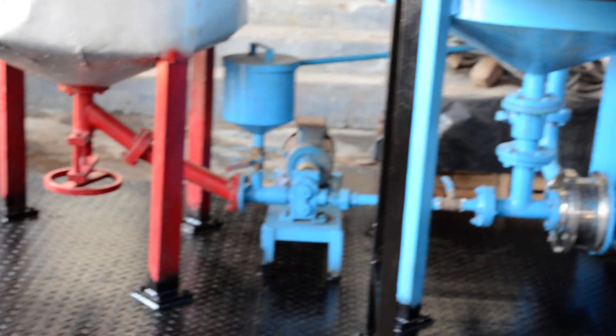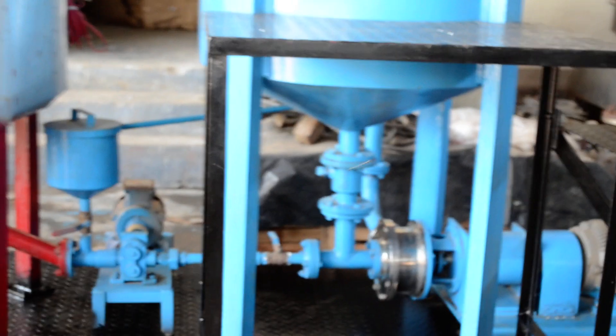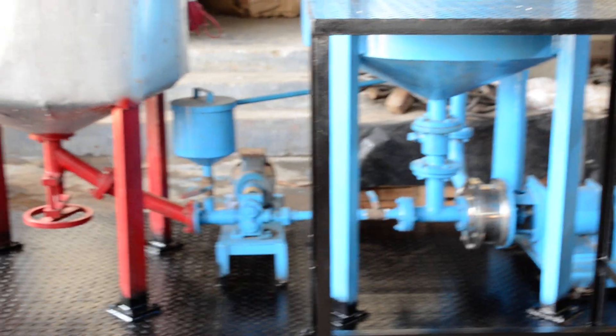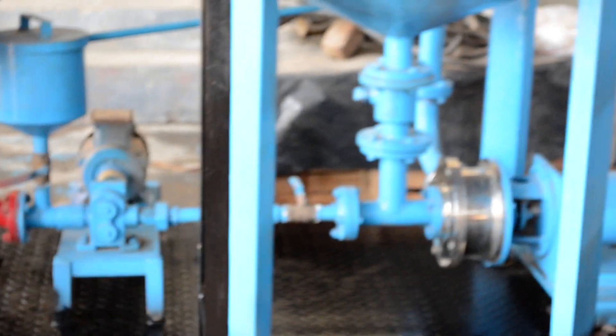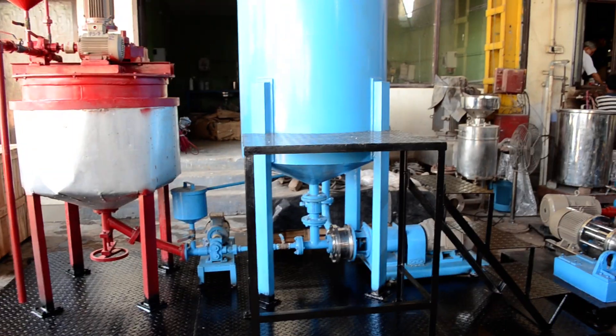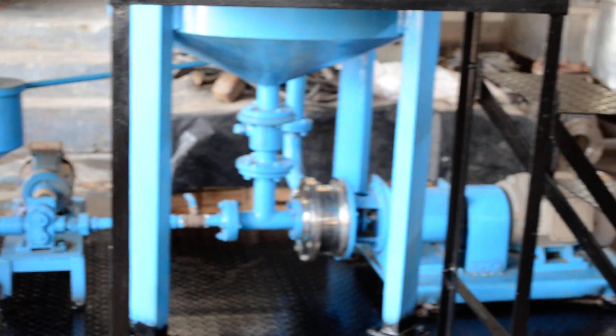Then we start this pump, and this pump feeds the bitumen from the bitumen tank to the water tank. Now we close this valve right here, so what happens is that it becomes a batch system, and this mill unit circulates the bitumen and water mixture in the water tank.